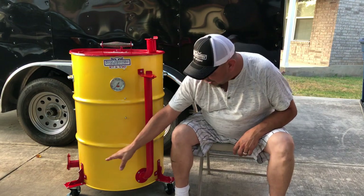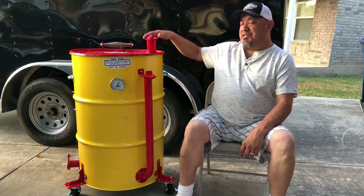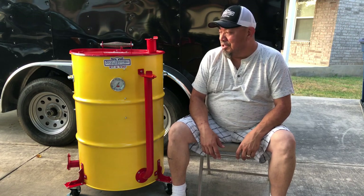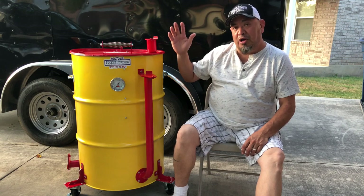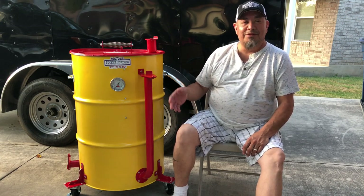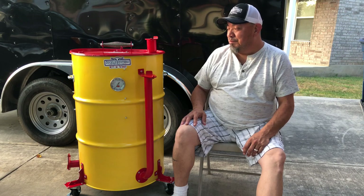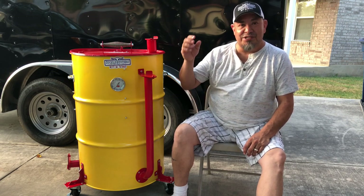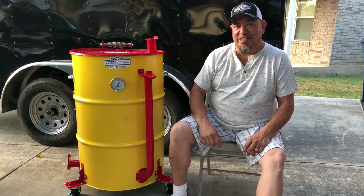UDS parts dot com — handle, air inlet, wheels, casters, gauge from Lava Lock, handle up top, exhaust, hinge for the drum lid — you can't go wrong guys. You want to build a drum in your own design and your own budget, UDS parts dot com can hook you up. Overall cost including charcoal basket and grates is right around $300. All right, it's up to you and what you want to put into it. Hopefully the video was informative — if you have any questions, check the links below or reach out on Instagram. Thanks, catch y'all on the next one.